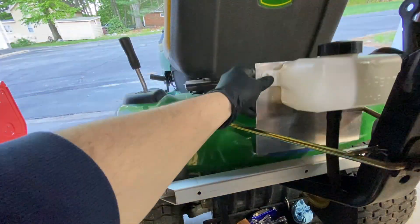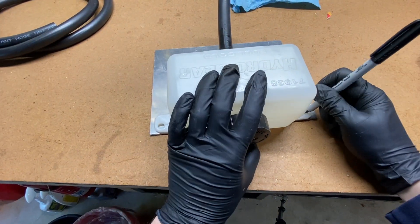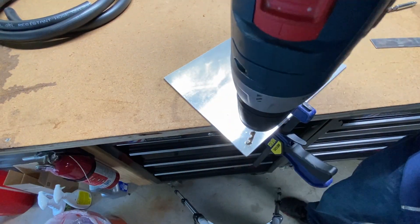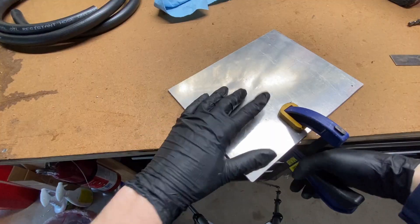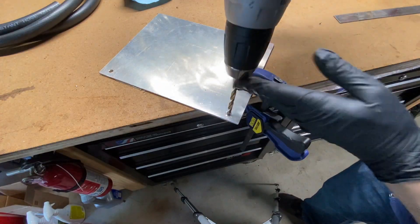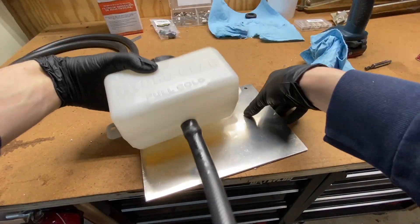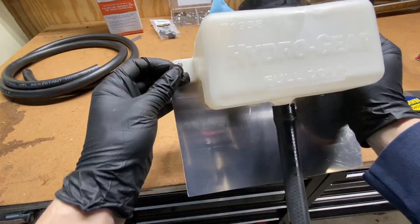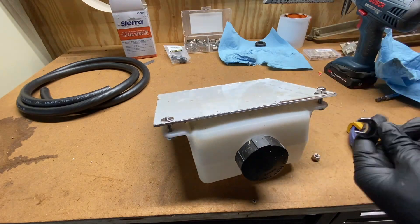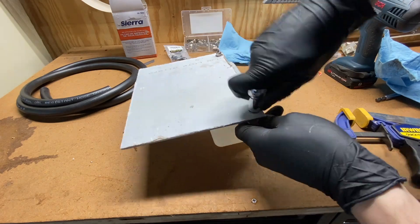For the new mount, I'm test fitting and marking things before I start drilling holes. Now that I know where everything will connect, I can drill holes to mount the tank on the aluminum sheet. Since the spot where I'll be mounting the sheet is angled, I'm going to put two bends in the sheet to position the tank where I want it. This will also ensure that the tank is level and that the overflow oil sits nicely inside.